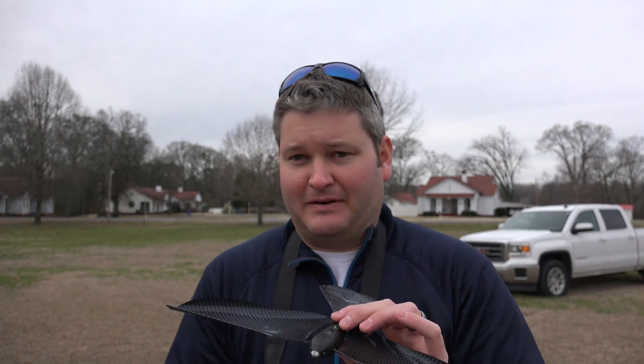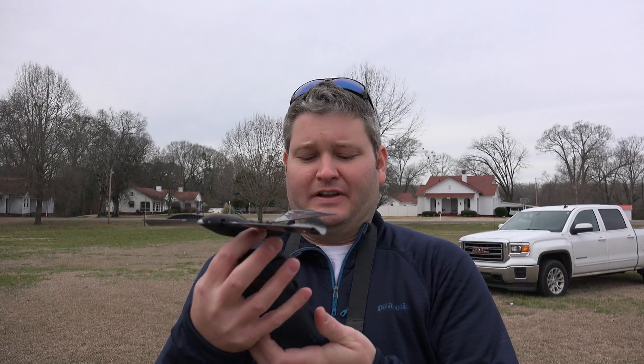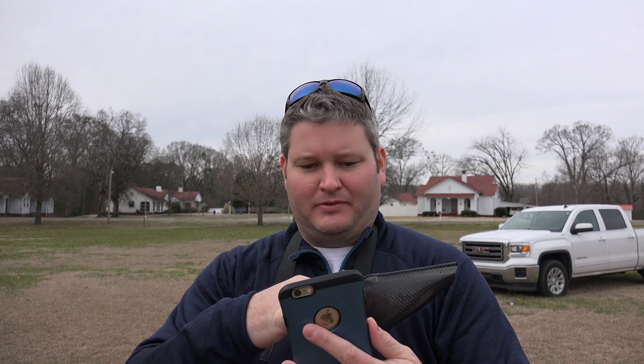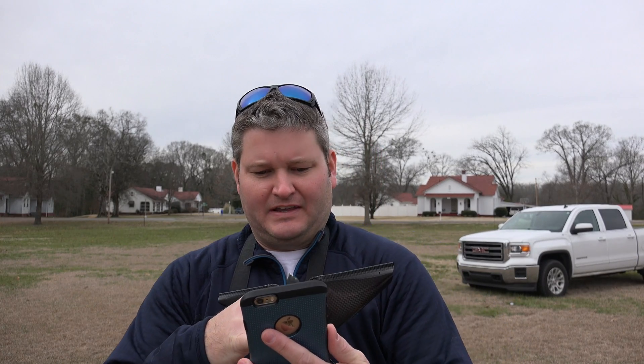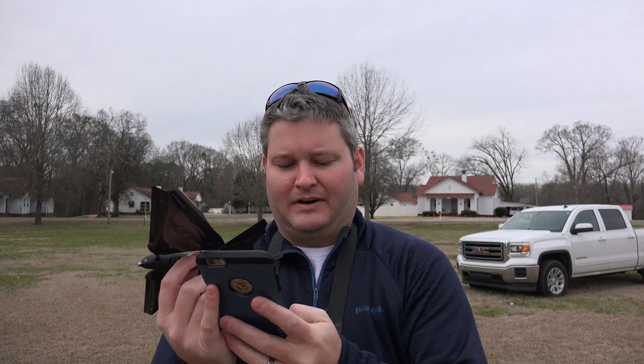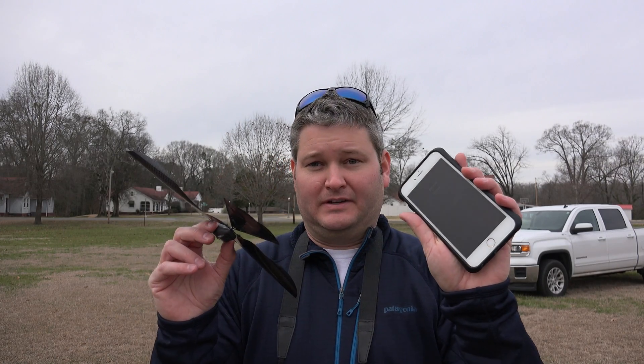I'm fully charged, so I'm going to put the charger back. Now what we're going to have to do — and this is the first time I've done this — is turn the bird on. I turned it on and I do see a little blue light flashing. So what I've got to do now is pair with the bird. It says no signal... now it says searching for a bird... bird found! Good deal, so it found the bird.